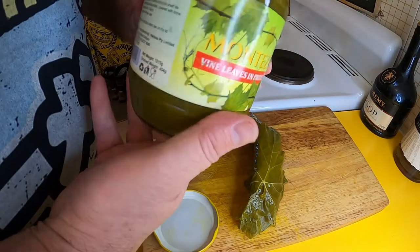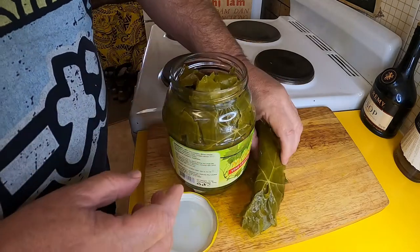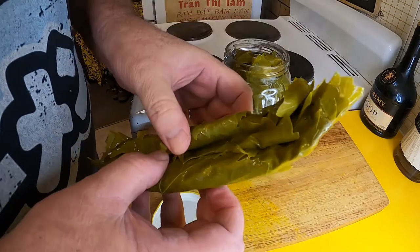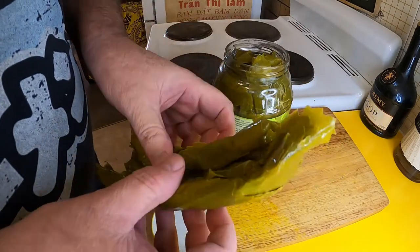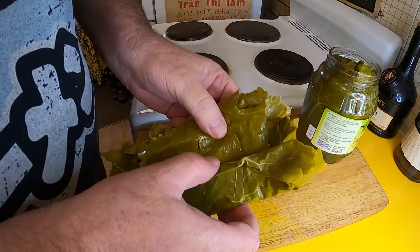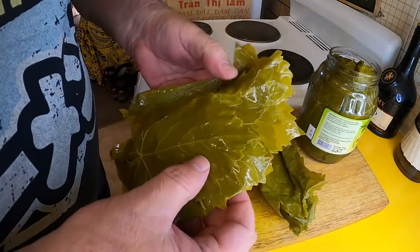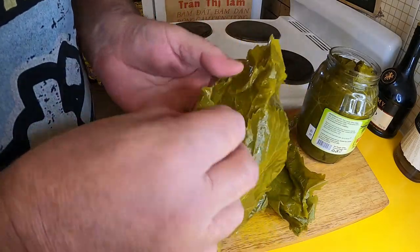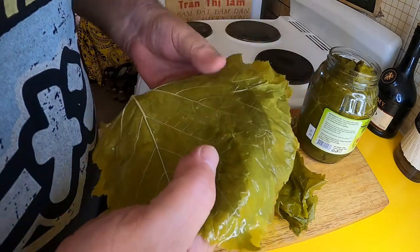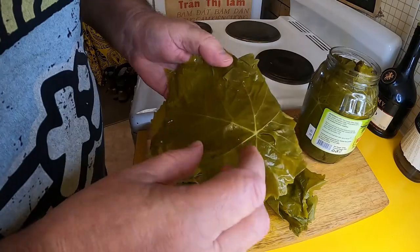I've got this jar — they come in brine — and in this particular jar they come out in blocks like this. The first thing we've got to do is carefully unwrap and separate these, and carefully take our time doing it. Then once I've done that, I'm going to give them a good rinse in some fresh water under the tap, just to wash that briny solution off them.